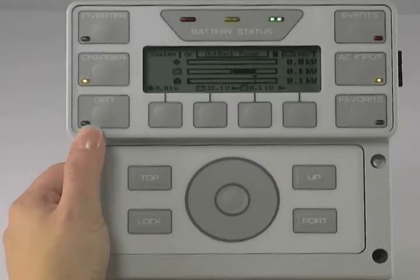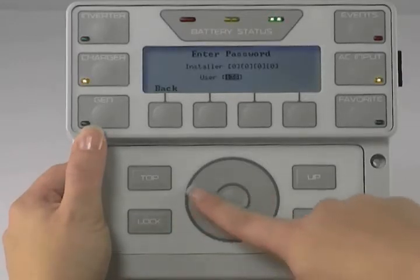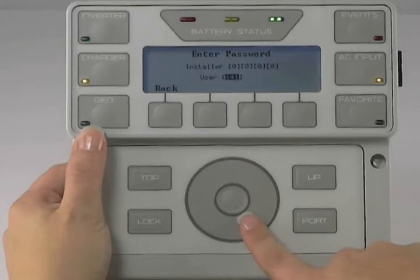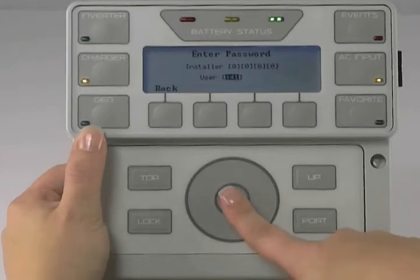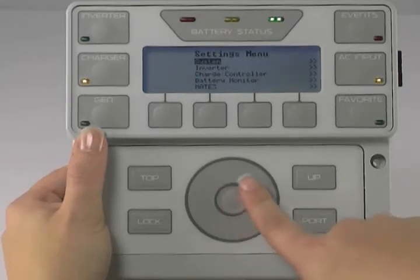On your Meet 3, press the lock button and use the wheel to change your user password to one for one. Press the center button, make sure Settings is highlighted, and press the center button again. Use the wheel to scroll down.